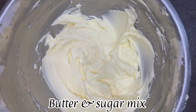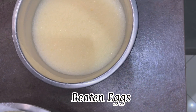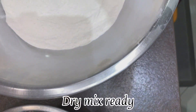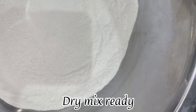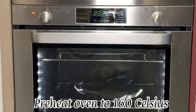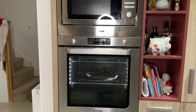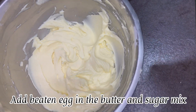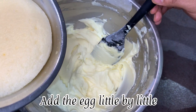So now we have the butter and sugar mix, the fluffy beaten eggs, and the dry mix ready. Now let's mix it all together. Preheat the oven to 160 Celsius. Before you do the final mix, add the beaten fluffed-up egg into the butter and sugar mix little by little.